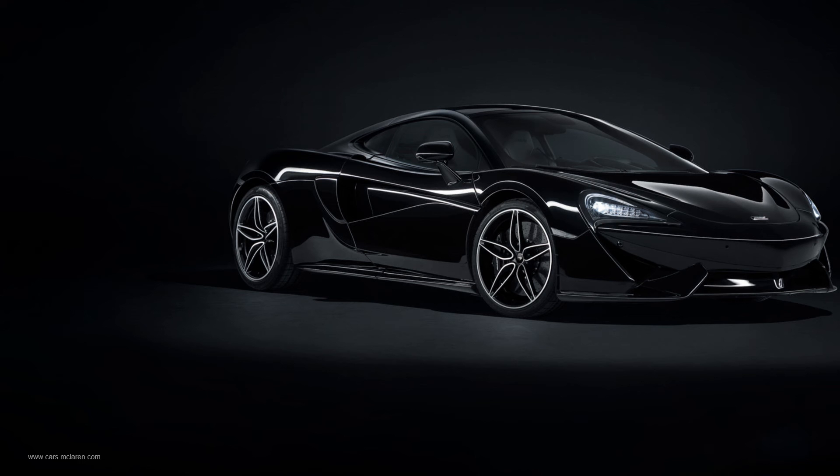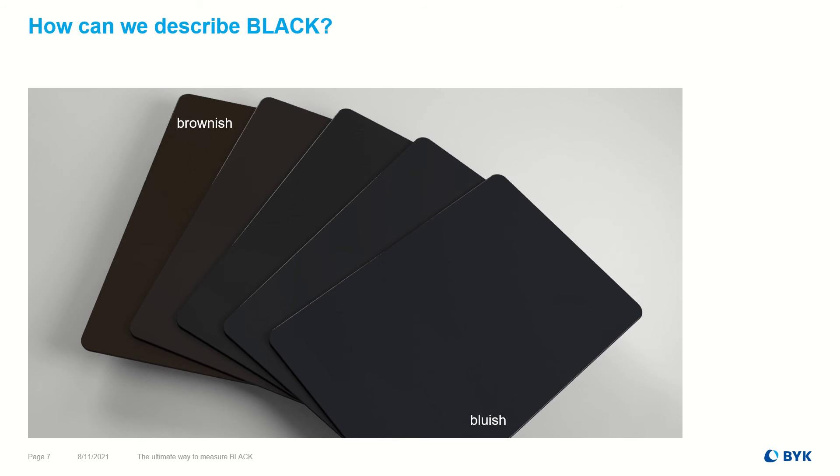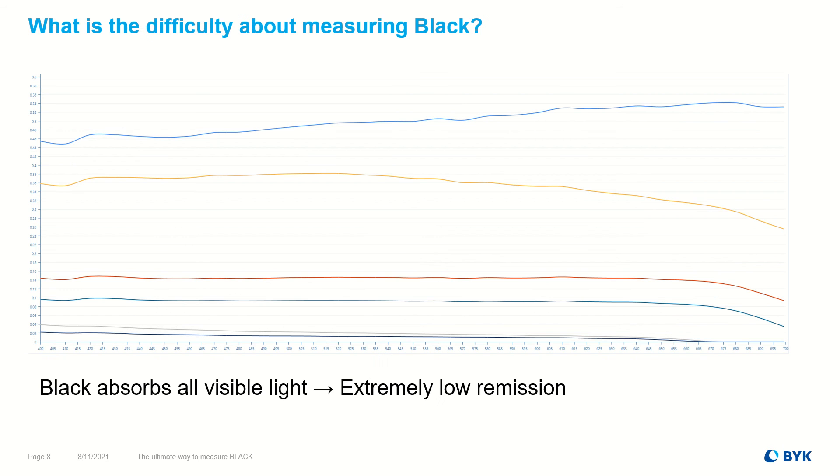Almost as long, it has been the greatest challenge for a spectrophotometer to achieve repeatable and reproducible results on dark colors. Black can be darker or lighter. Black can have an undertone — brownish or bluish. Black absorbs all visible light. Consequently, the remitted light that can be detected by a spectrophotometer is at an extremely low level.